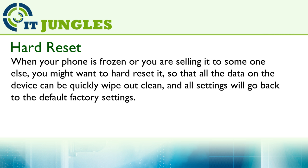When your phone is frozen or you are selling it to someone else, you might want to hard reset it, so that all the data on the device can be quickly wiped out and all settings will go back to the default factory settings.